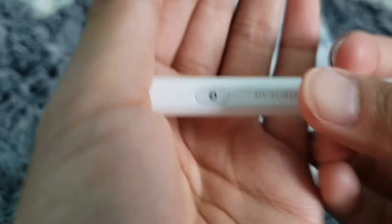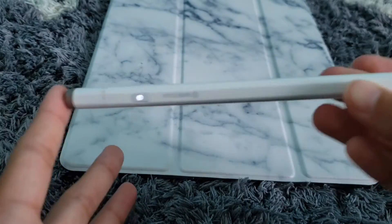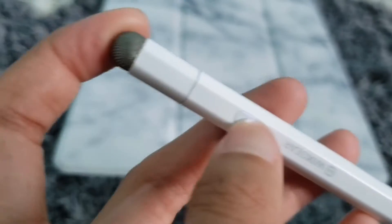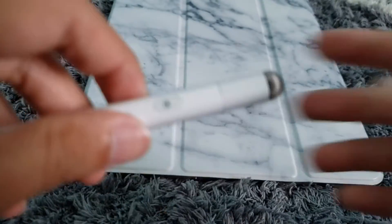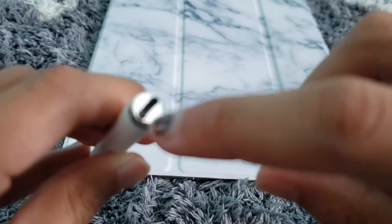To turn it on, you just press this button and then it's on. To turn it off, you press that. And then to charge it, you take the cap off and then there's a little charging port there.